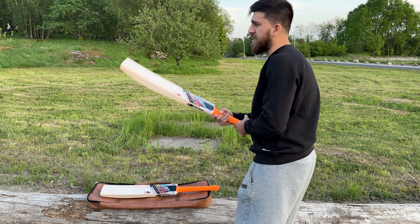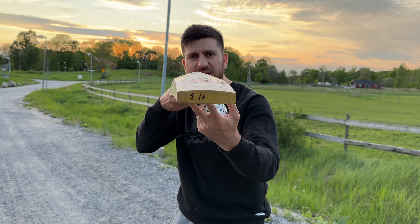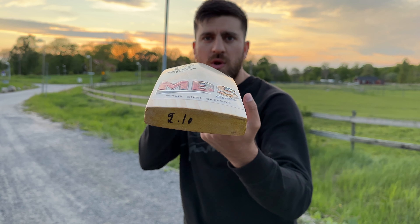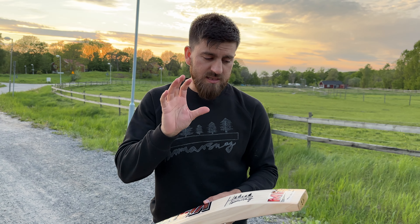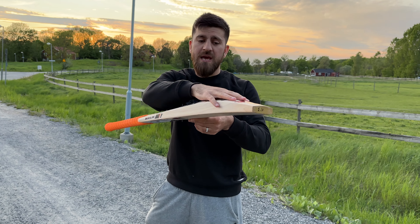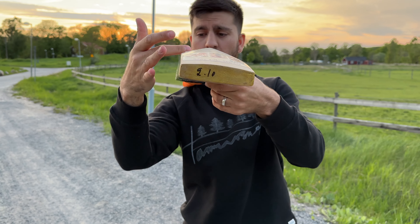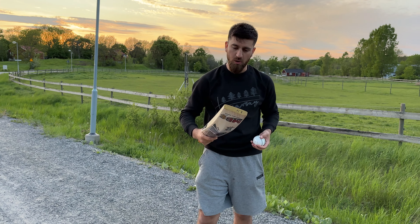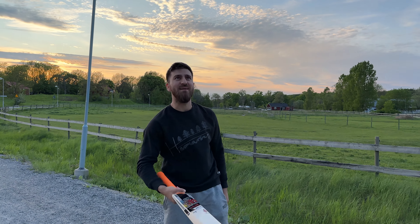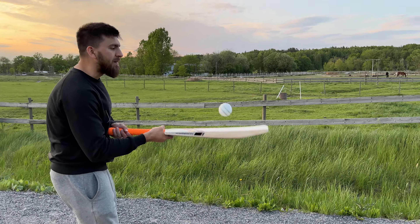The ping on this one I will easily rank 10 out of 10 without any issues. Just have a look at this beautiful shape — there is fullness with no concave at all. Some bats have full shape until a certain point and then the concave starts, but with MB bats you've got full shape from toe all the way to the shoulder, so you're getting lots of chunky wood behind the ball. This thing has a crazy ping.